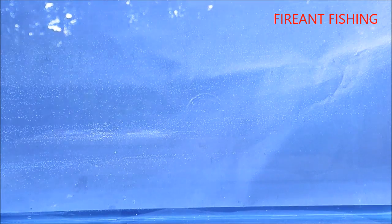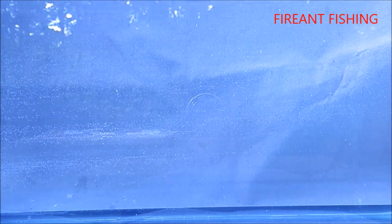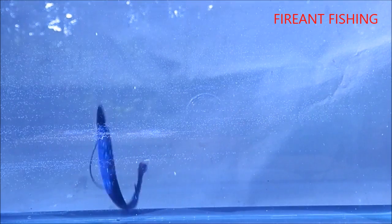I also fish these type of baits like this as well, usually with a heavier weight for punching through lily pads and getting down into brush and all that.